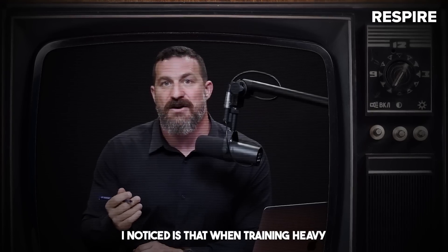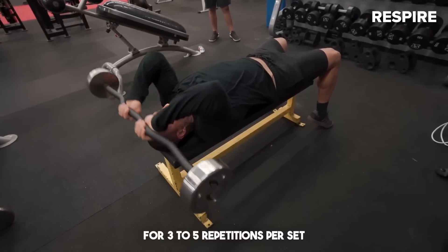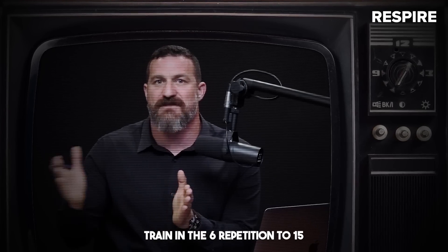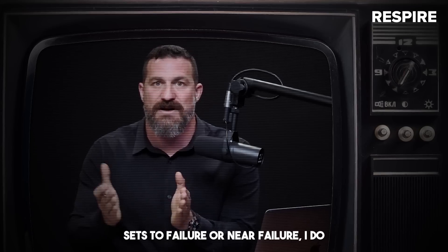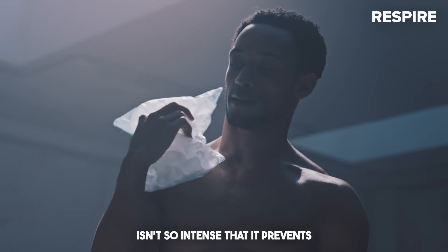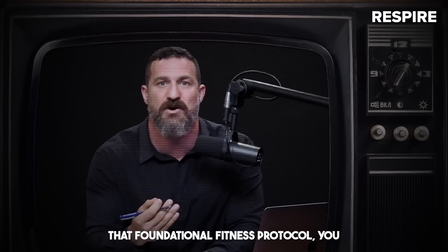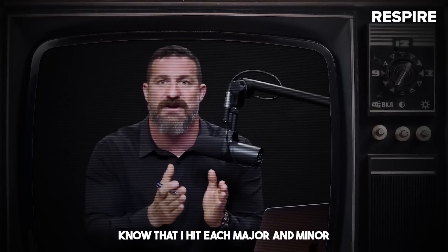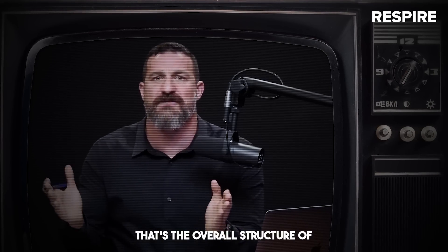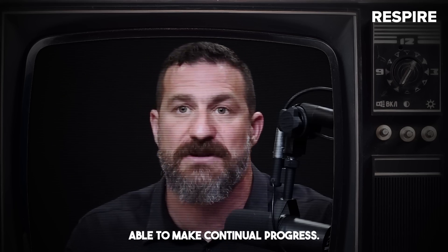The third specific benefit I noticed is that when training heavy for three to five repetitions per set, I didn't get sore. This was an incredible benefit because typically when I train in the six to 15 repetition range and take those sets to failure or near failure, I do experience some soreness the next day. By training in this three to five repetition range that Dr. Andy Galpin suggested, I was able to improve my strength, improve my cardiovascular output, and reduce soreness.